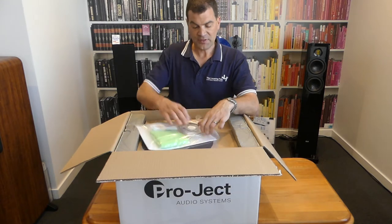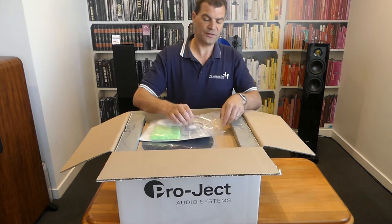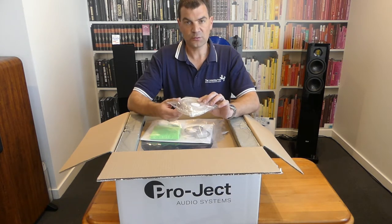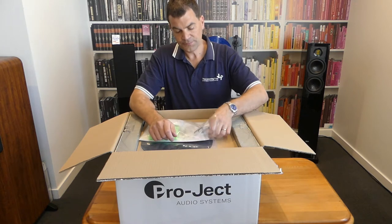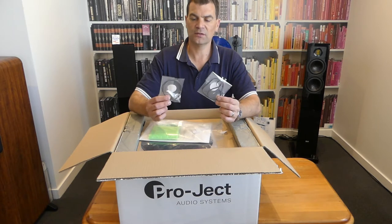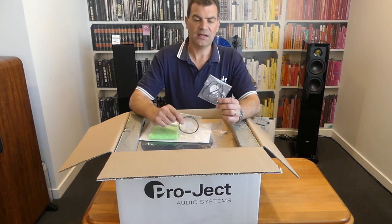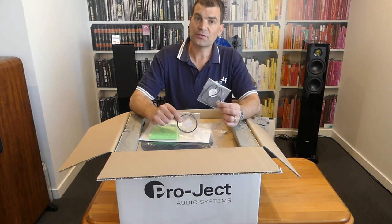In the accessories, there's all of the things that you'll need, and a few other things as well. Firstly, Project's new interconnecting cable — this is a foil-screened twisted pair. Like many of the products that come with a speed box, it's now giving two belts. One is a round belt specifically for when you may be playing 78s, and then a traditional rectangular belt for 33 and 45 playback.